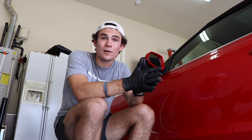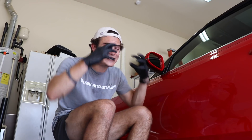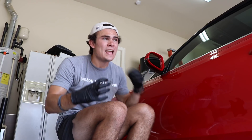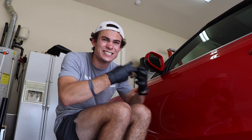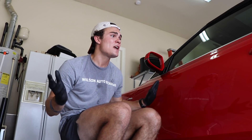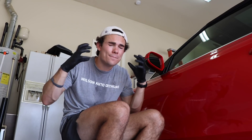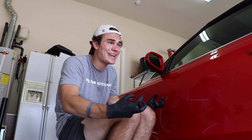Next, I'm going to have to clay bar the car to remove any contaminants, because a ceramic coating seals everything in. I want to make sure that nothing is on the paint except for the paint itself. Otherwise, anything I miss is literally going to be sealed in. And a ceramic coating is not like a wax or a sealant that can just be taken off and reapplied — these things are a bear to actually remove. The prep stage in this application is going to be the number one most important thing you do.